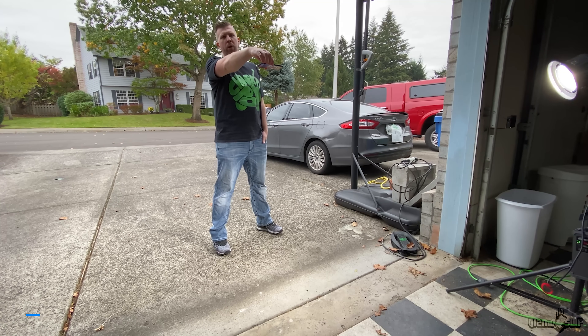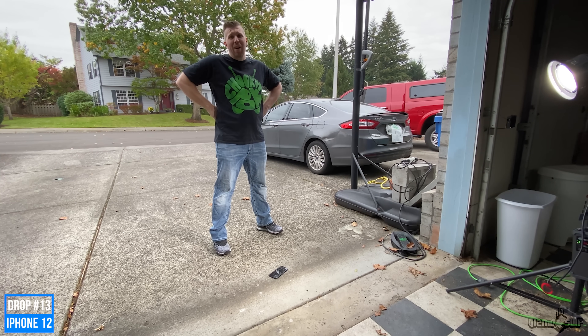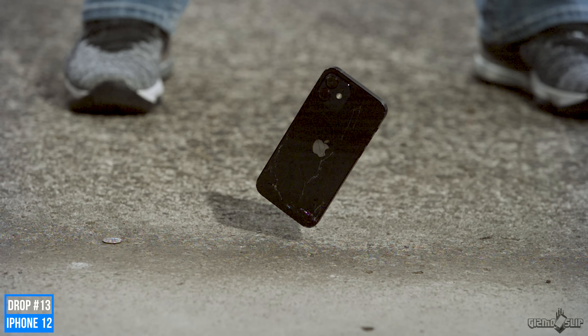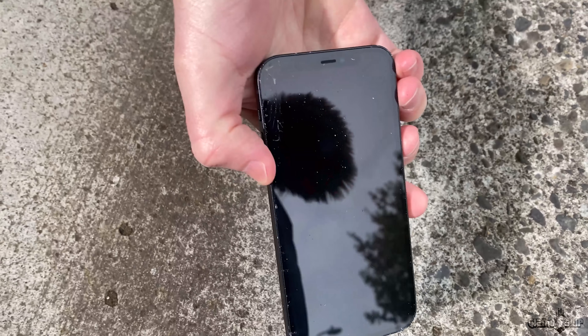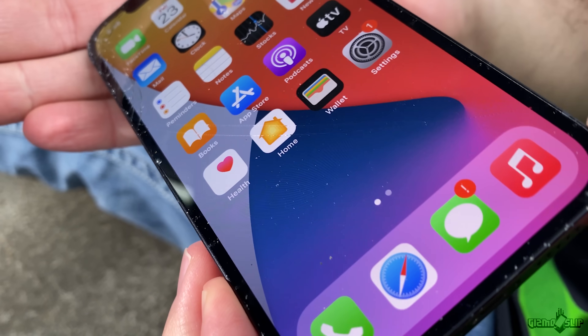Let's drop it on the face again — if it survives this time, the front glass is pretty dang strong. Drop 13 overall, drop 3.5 on the face — three, two, one. Shattered! Oh no, it was so close. I thought this was going to be the phone that makes Gizmo Slip obsolete. We did three and a half drops on the face — that's pretty close to four times as durable. It is actually true, in the most literal sense. So we've got a cross hairline fracture shatter, and shattering all the way up here.